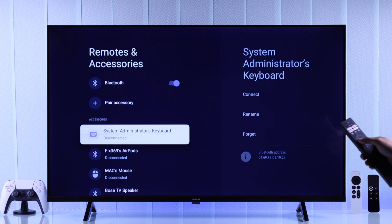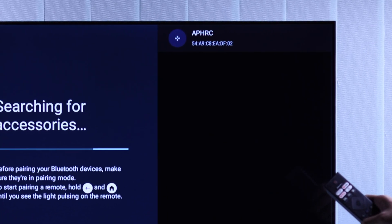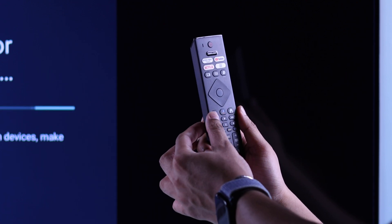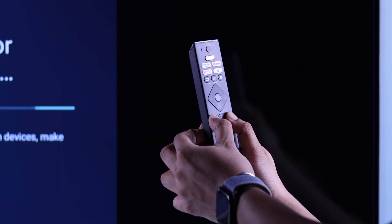To pair it back, you'll need to go to Pair Accessory first and your remote should already be here. If it doesn't show up, then just hold down the Back and Home button together while pointing your remote at your TV until it pops up on the list.